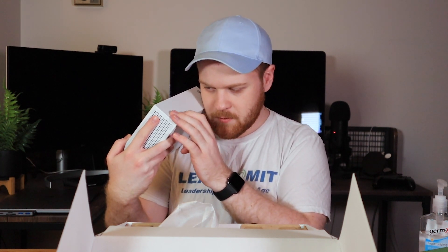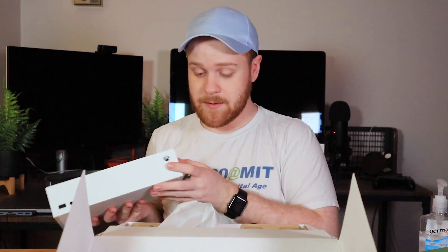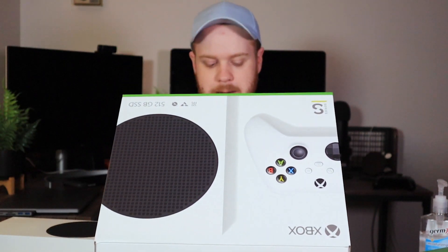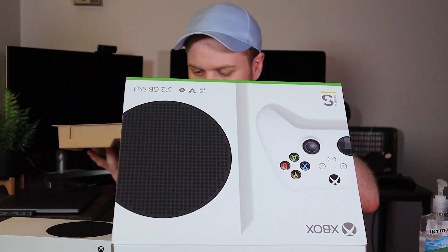There doesn't appear to be anything on the front except a button — I'm assuming that's the power button — and what feels like a USB port. This thing has eight cores and 10 gigs of RAM. Consoles are very different from computers, so I don't know how much that really matters.